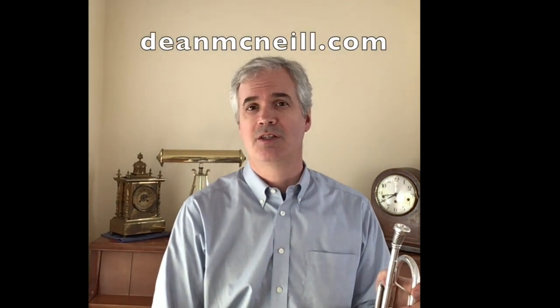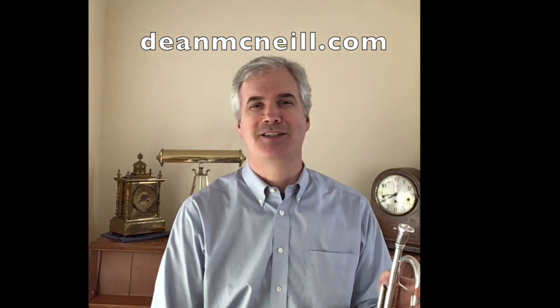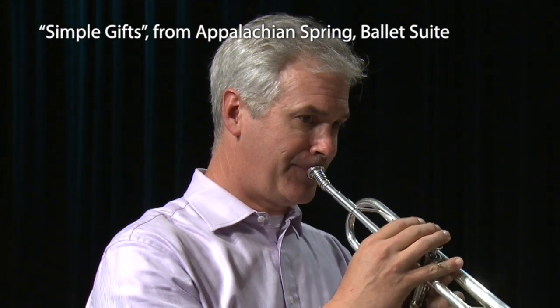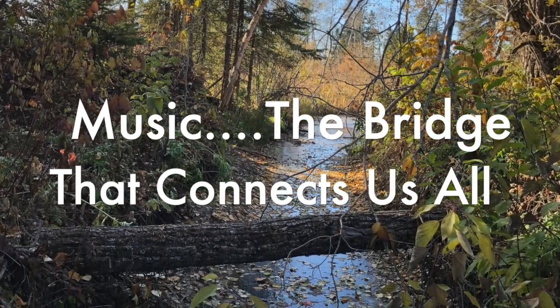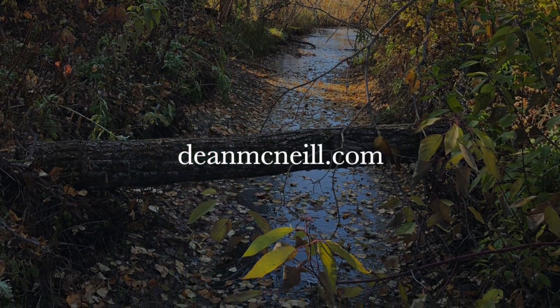So I hope this has been useful to you. If you have any questions, you can send me an email at DeanMcNeil.com. Happy practicing! Thank you very much.